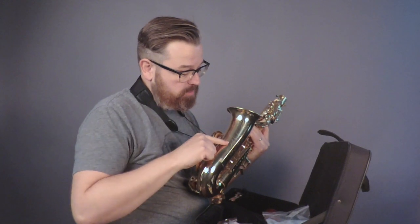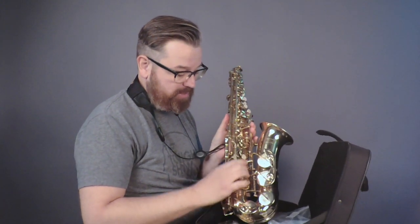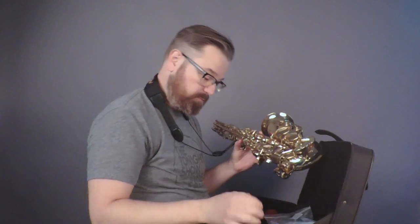I didn't mention there are some nice little engravings on the horn itself, and of course the brand name is written right there. Looks like all the pads and everything are going to be real nice to use. I think this is a great beginning model saxophone. Keep in mind that I am a complete beginner, and I think this is a good beginner saxophone because I can actually make notes out of it — first try.